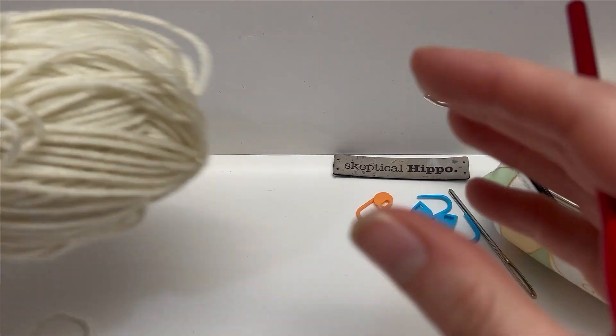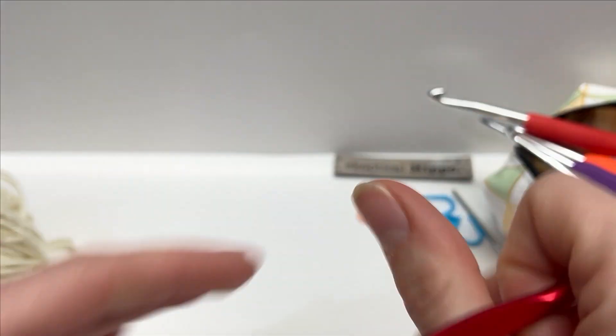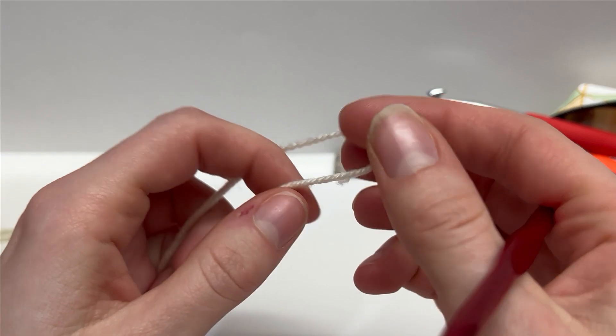For this tutorial I'm going to work with a worsted weight acrylic yarn and I'm working with a 5.5 millimeter hook. To start the blanket stitch we're going to work a slip knot.